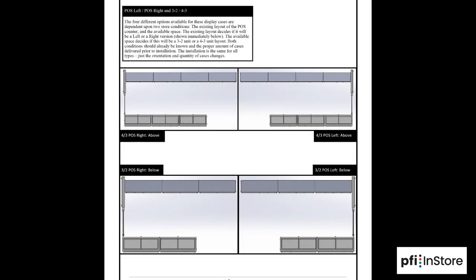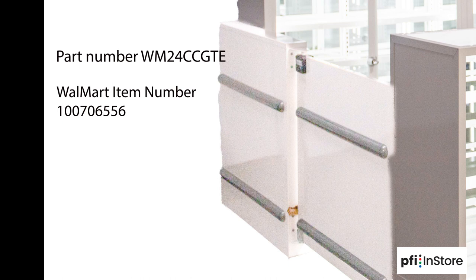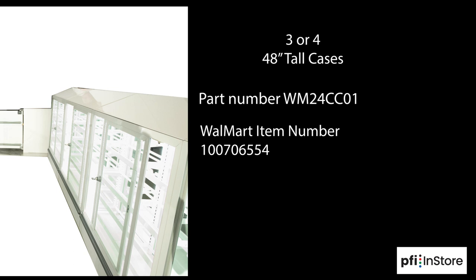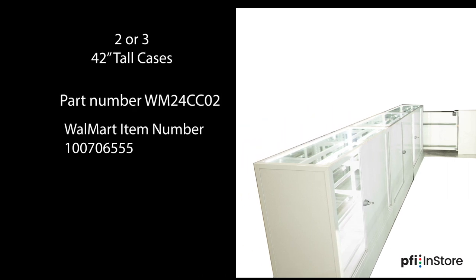There are four different ways to configure the cosmetic case depending on the layout of the store. All configurations will include one cosmetic case department filler and gate, part number WM24CCGTE, Walmart item number 100706556. Your configuration will include three or four of the 48-inch tall cosmetic cases, part number WM24CC01, Walmart item number 100706554, and two or three of the 42-inch tall cosmetic cases, part number WM24CC02, Walmart item number 100706555.